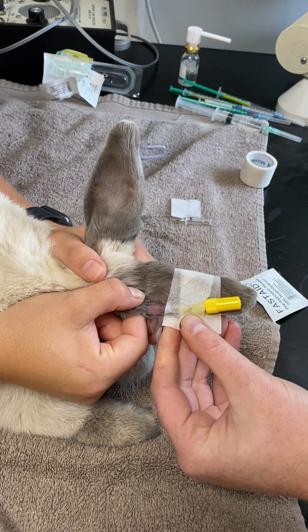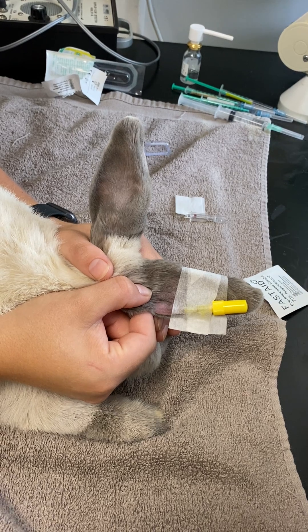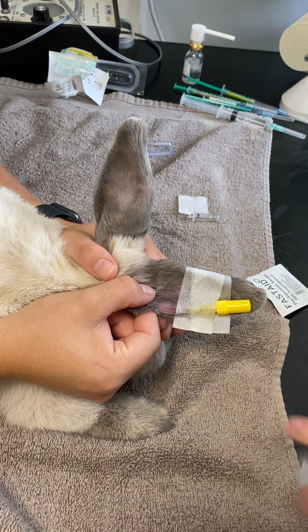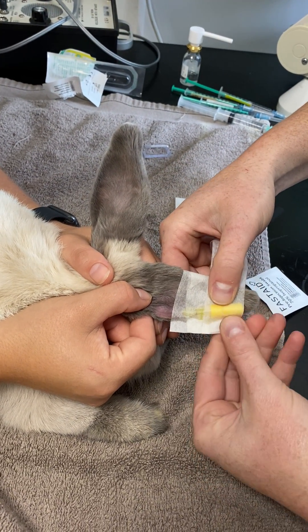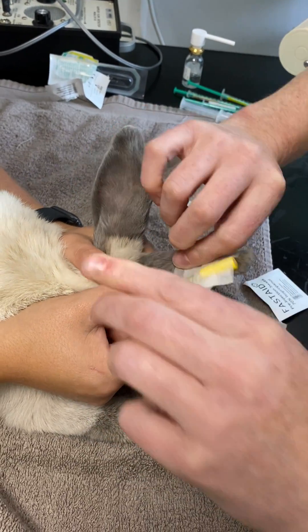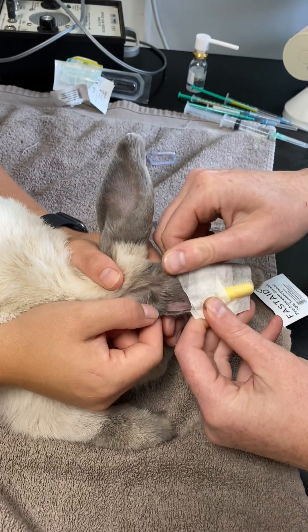The second bit of tape is going to go over the top of that. We're going to pop this over the top like this, again using our tab as our anchor point, gently wrap that around the ear — and there we go, it is all in place. And that's it.